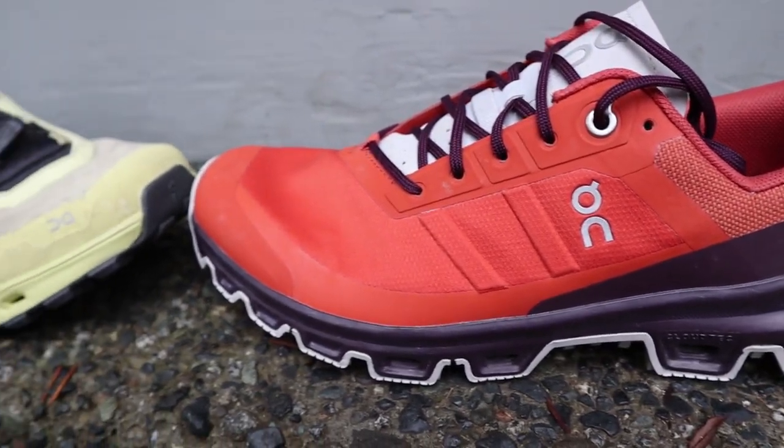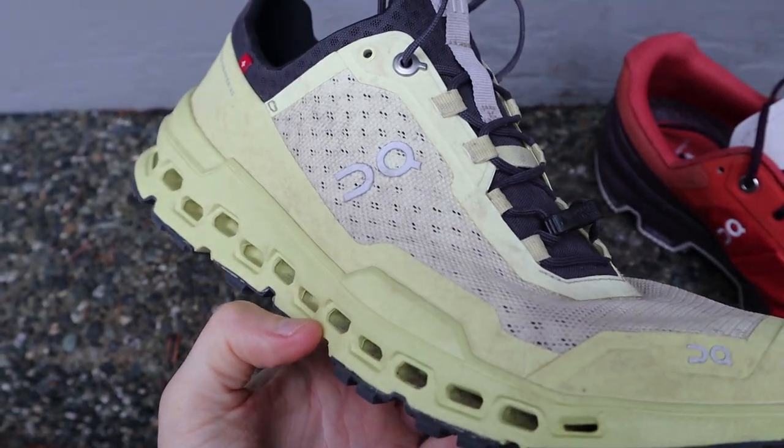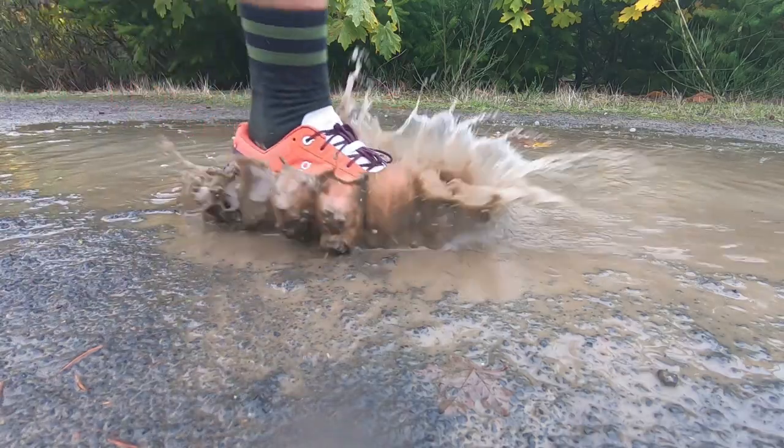Both shoes have nice uppers, although they are quite different. The Cloud Ultra breathes great and has plenty of protection around the shoe in the form of overlays and little bumpers to help protect you from rocks and roots. The Cloud Venture upper is extremely durable — it almost looks like a rip-stop material. And unlike the Cloud Ultra, the Cloud Venture does come in a waterproof option, so for those of you that like your trail shoes to be waterproof, the Cloud Venture is going to be your only option in this case.